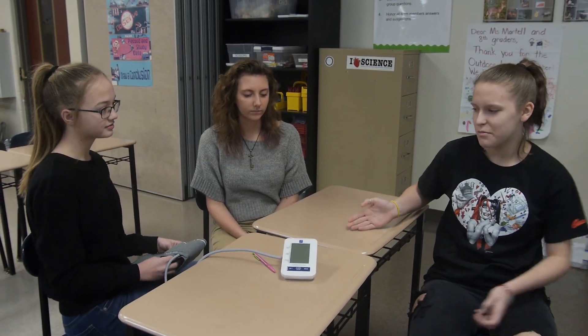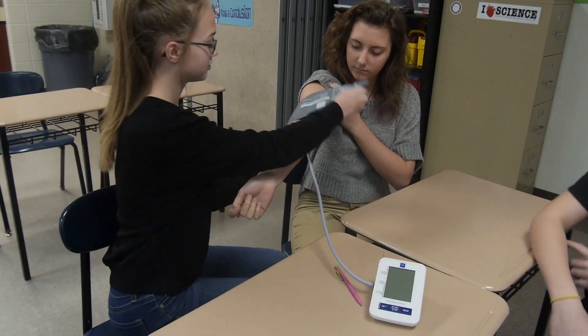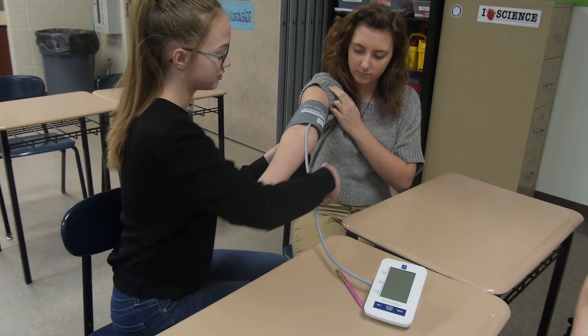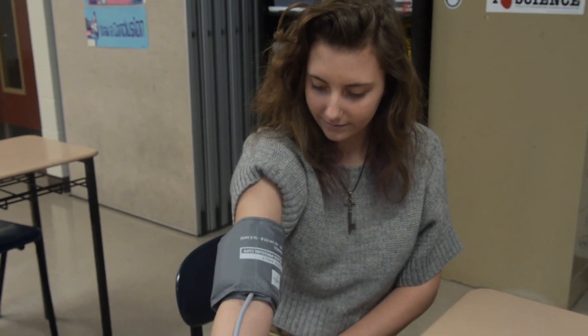We're working on blood pressure. You slide the cuff up so that it's a few inches above the bend in your arm, and you have to make sure the cord goes down that part of your arm. You're not supposed to talk — you're supposed to just relax.